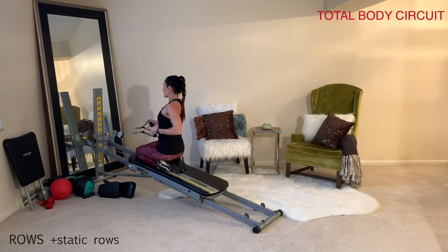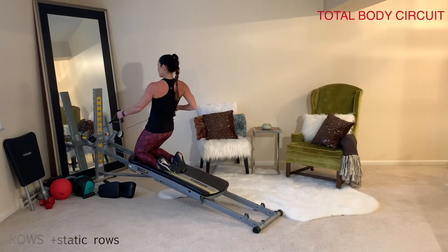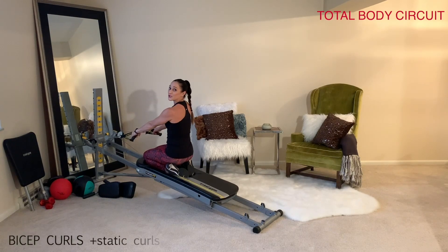You can also challenge your body by lifting up into a high kneeling position. Now you're already set up for your next exercise: bicep curls.